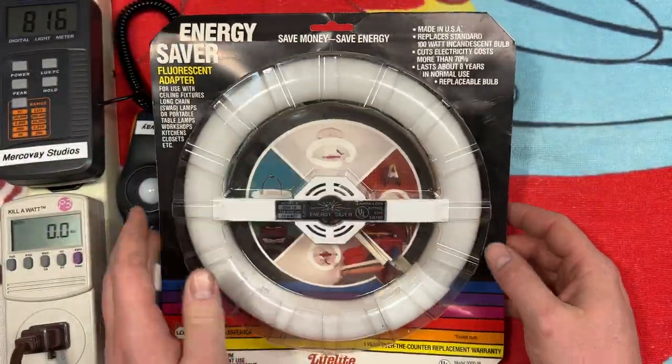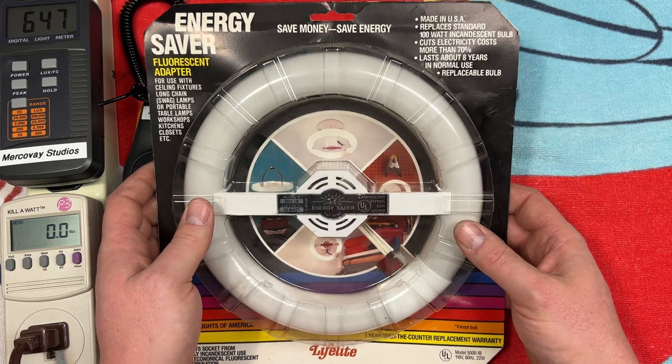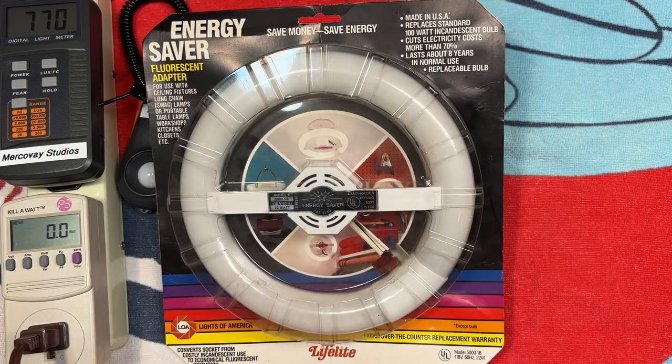Just a wonderful bulb. Pretty cool to find in its original packaging. Well anyway, I do hope you enjoyed this quick little video of the Lights of America LifeLite Preheat Fluorescent Adapter. Please comment, rate, share, and subscribe. Thank you very much for watching.